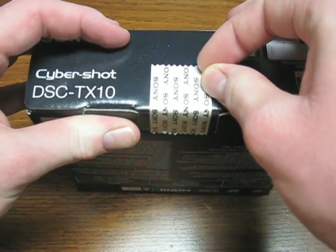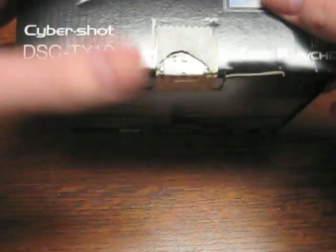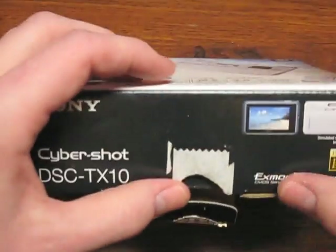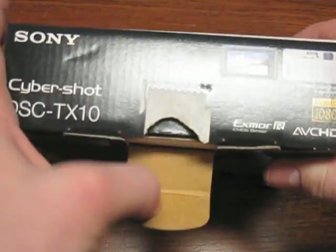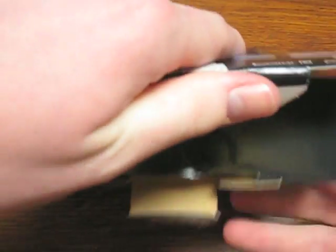Now we will break its seal. Now that the seal is broken, let's open this thing up. If I can get it open. There we go.